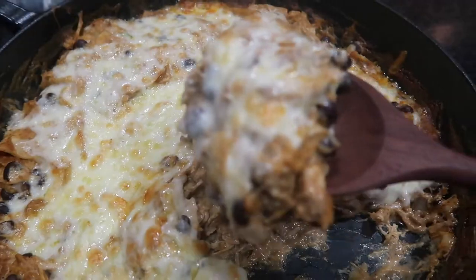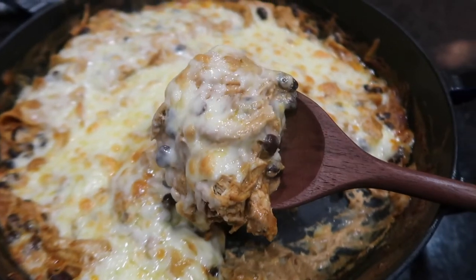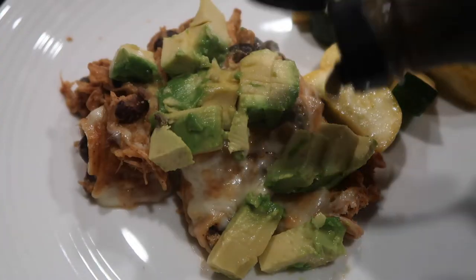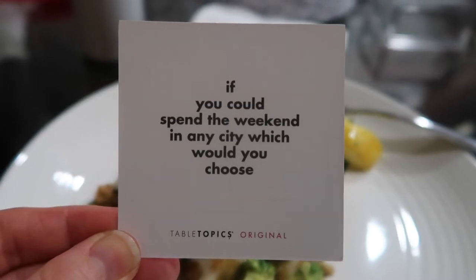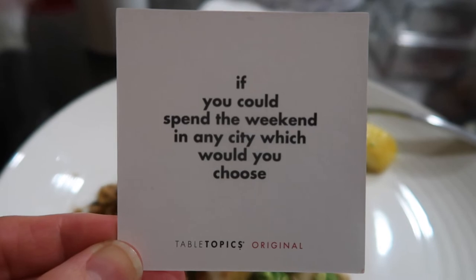I know this isn't a 'what's for dinner' video, but we were doing table topics that night and I'd love to ask you guys the same question: if you could spend the weekend in any city, which would you choose? Please leave a comment down below with your answer.